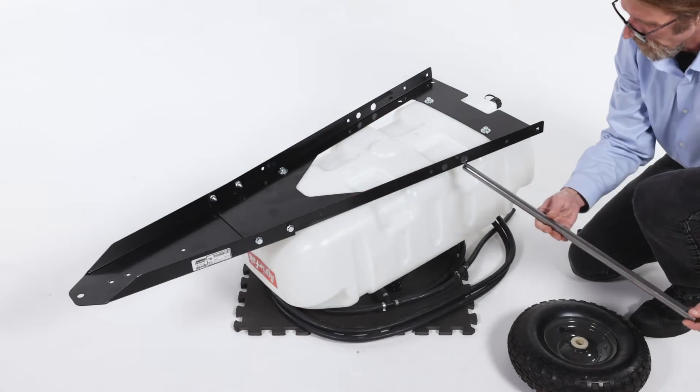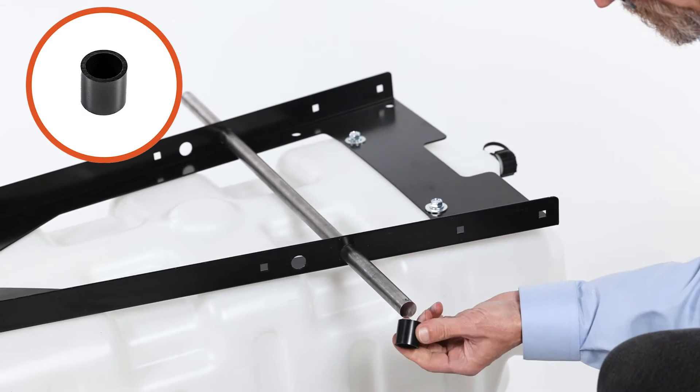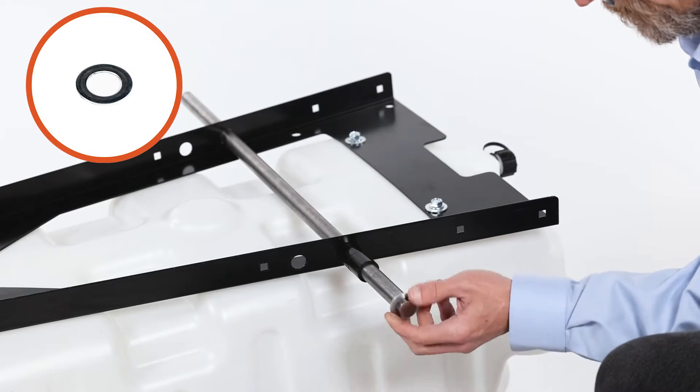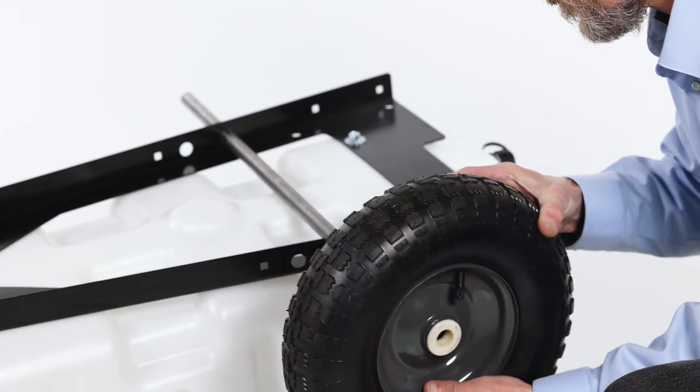Next, insert the axle, Part 3. Now slide on two spacers, Part L, followed by a washer, Part E, then slide on a wheel, Part 5, with the valve stem facing out.